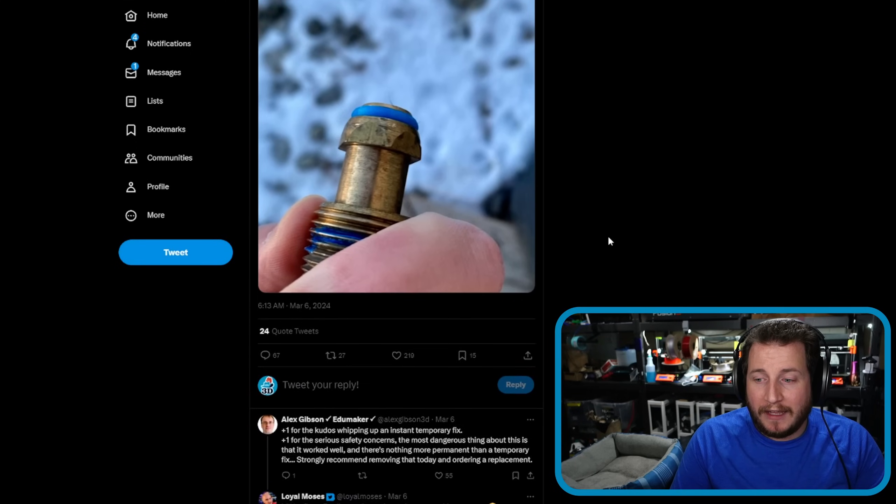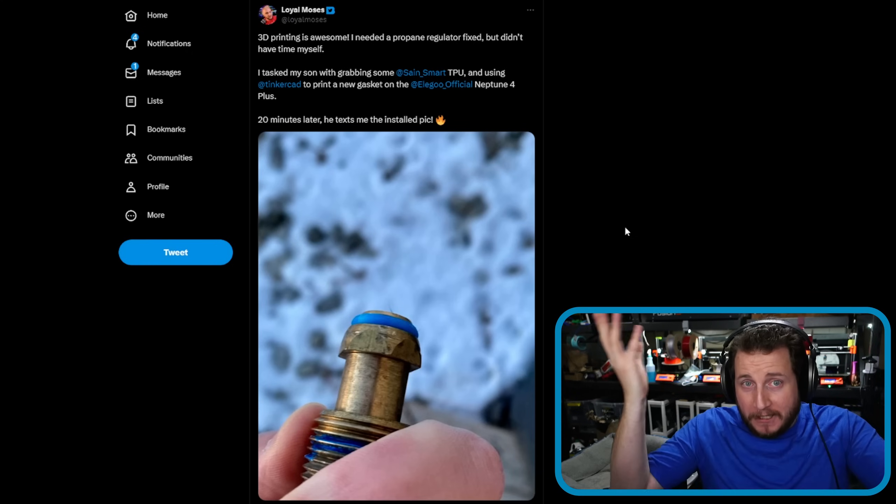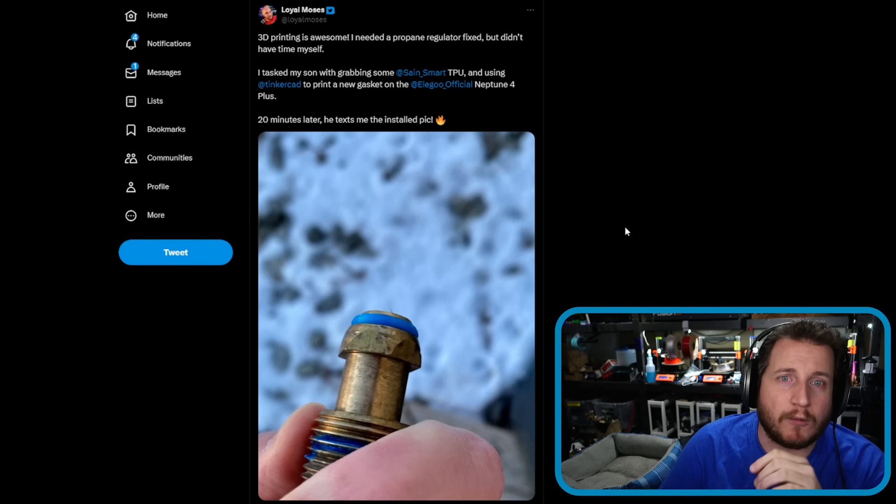Mind you, it did exactly what he wanted — it got a ton of attention. So if you're trying to become internet famous, this is a great way to do it — but it's not the right way to do it.